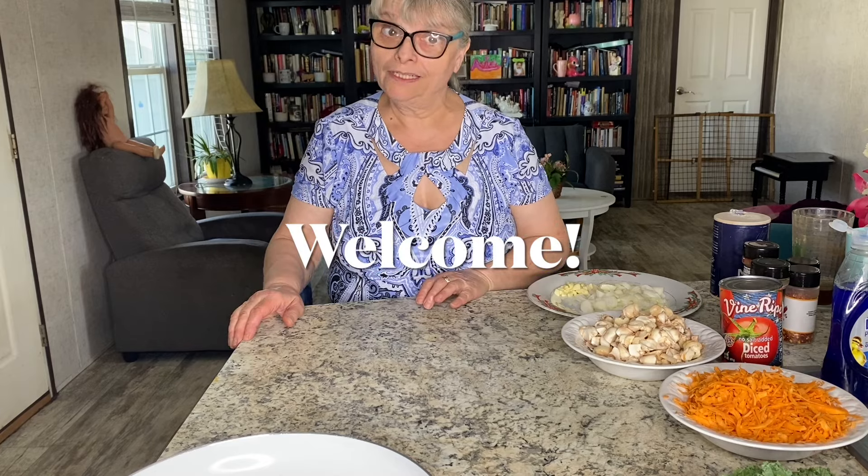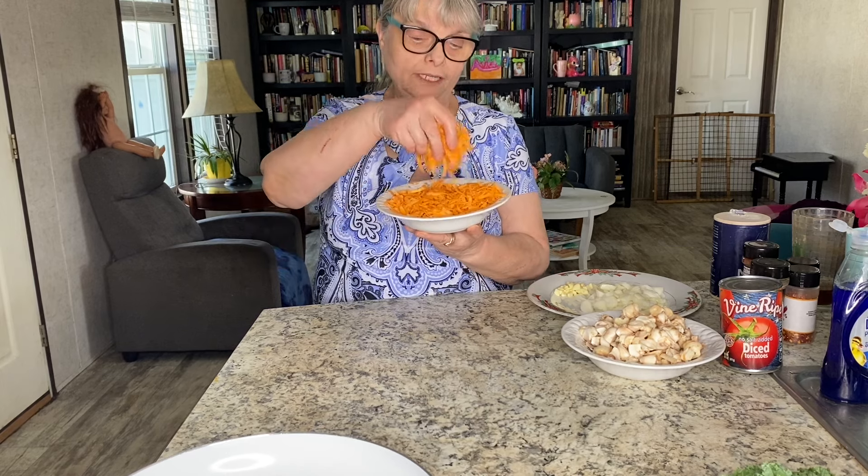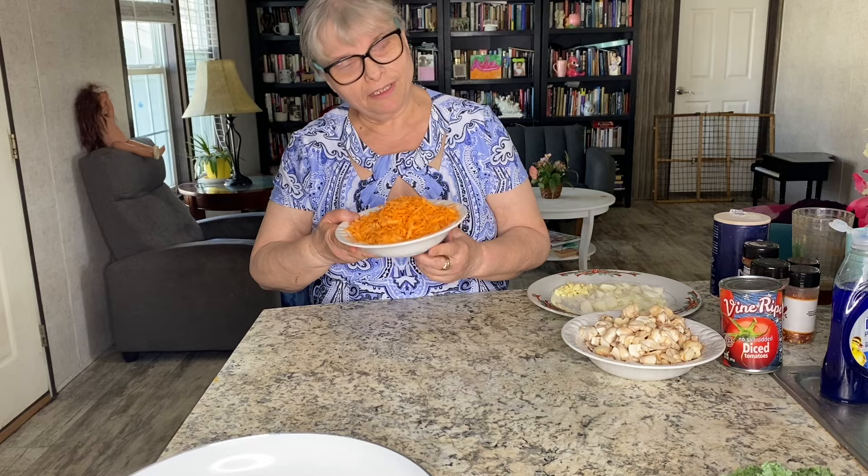Welcome back to my channel! Today I'm going to make vegan Italian-style noodles. I already created some short noodles from sweet potatoes, so I have about two medium sweet potatoes.